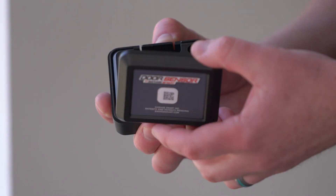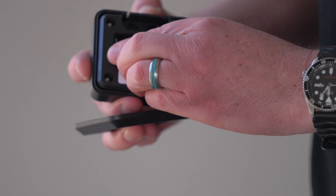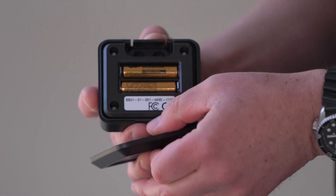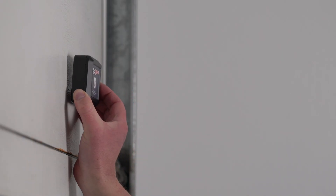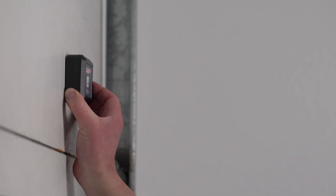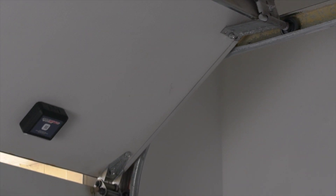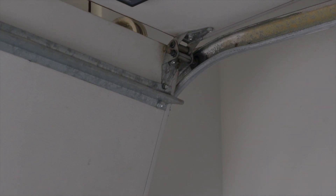Grab the door sensor, remove the cover, and add the included batteries. The GarageSmart app will automatically pair with the sensor since you already scanned the QR code. Remove the adhesive from the back of the sensor and stick it to your garage door on the highest possible panel, or to the top of your man door. Mounting it as high as you can will ensure that the sensor activates as soon as possible once the door starts opening.